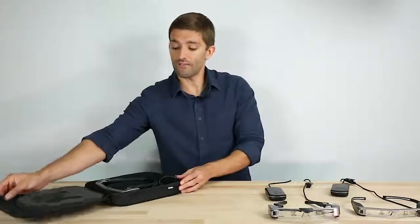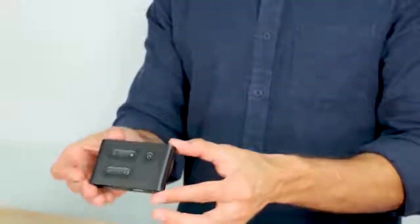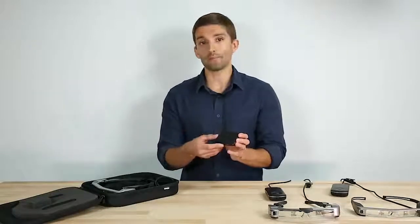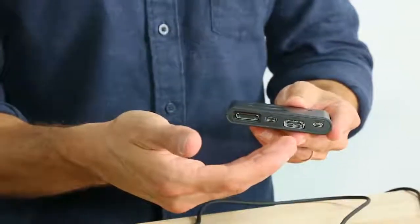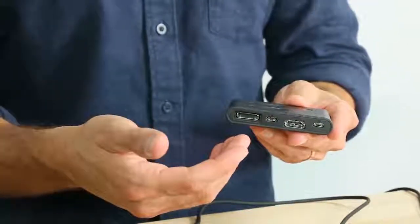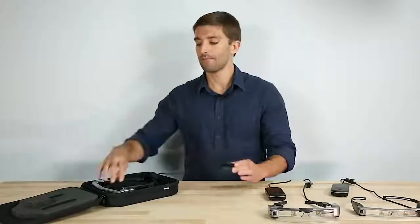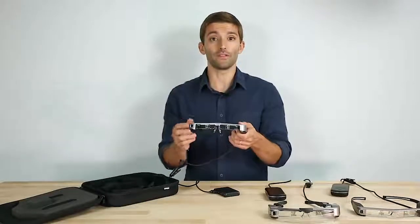And that's what I'm excited to show you. With the BT35E, we have, for the first time, a simple, easy interface unit. What it allows is that a user can take their phone, tablet, laptop, whatever device, plug it in via HDMI or USB Type-C. And now, all I do is connect my headset, and the output of that device is mirrored on this display.